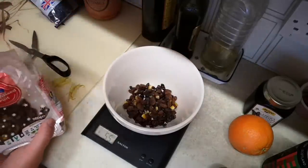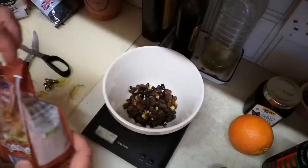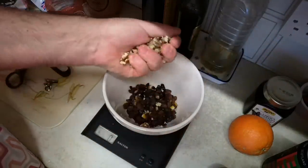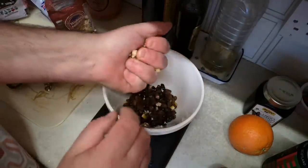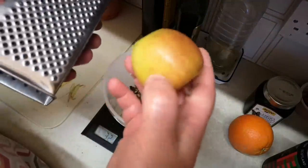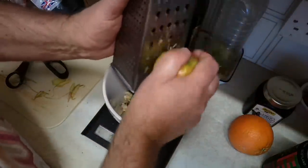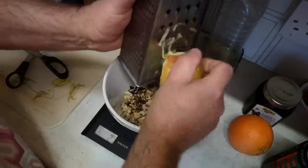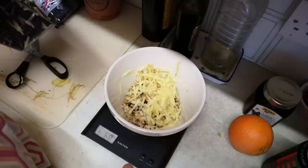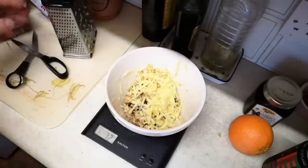Next, walnuts — some walnut halves, I think that'd be quite nice — and I'm just going to crush them into slightly smaller pieces. Let's say 30 grams of walnuts, chopped up small. Next, an apple which I'm going to grate directly in, peel on, because it's all going to cook down. That's 70 grams of apple. Then soft brown sugar, 50 grams.